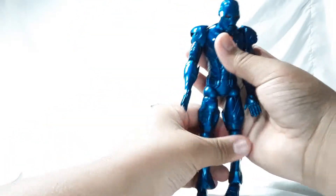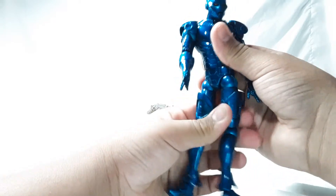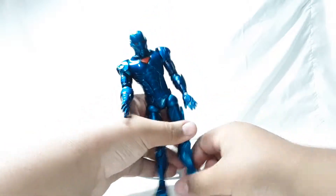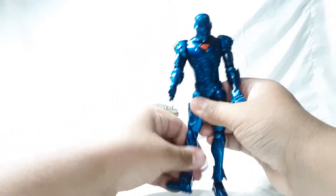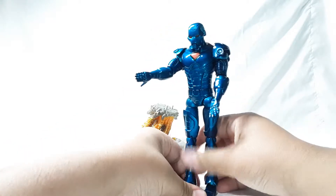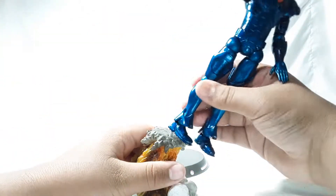Nice sculpt — I just really like this figure. Nice articulation. I did get this for about 20 to 25 bucks; I got it at 25 from a flea market in California. After this I will be reviewing the Select Wolverine, so stay tuned for that.